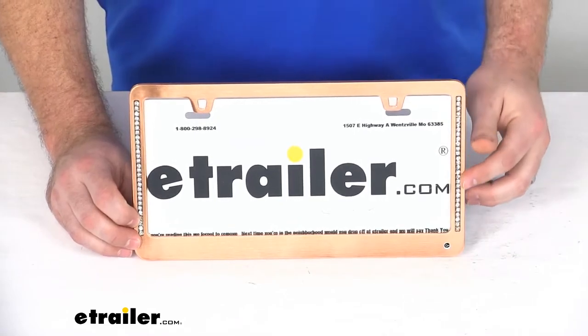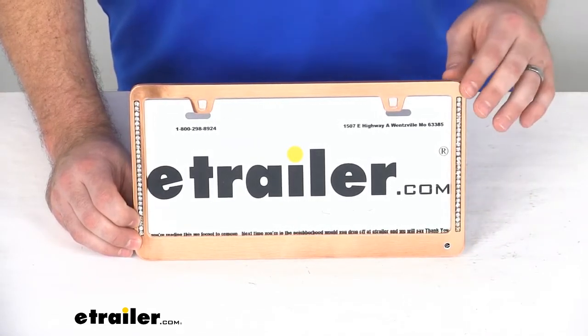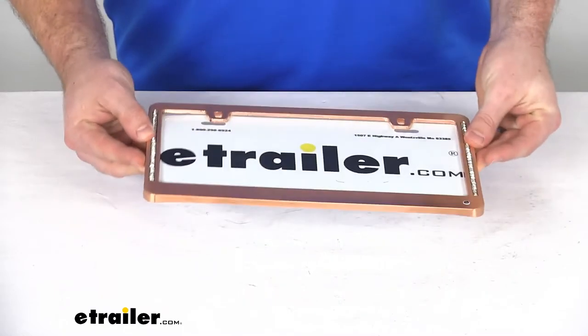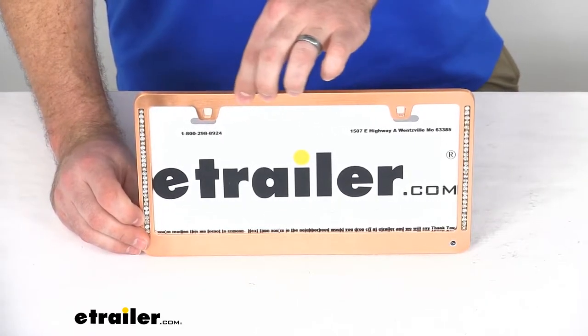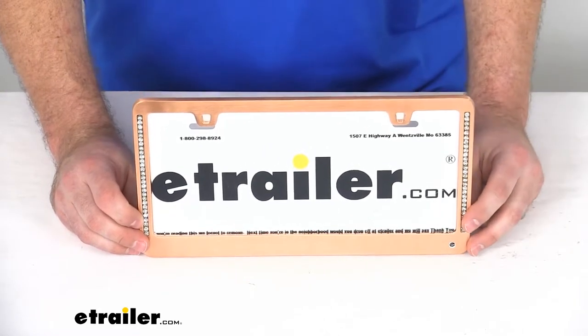You can see it is lined with clear, faceted crystals on either side to add an extra eye-catching sparkle. This is a solid, die-cast zinc frame, so it's not your cheap, wobbly plastic. It is a solid metal construction, and we do have the brushed rose gold finish there to make it look extra nice.